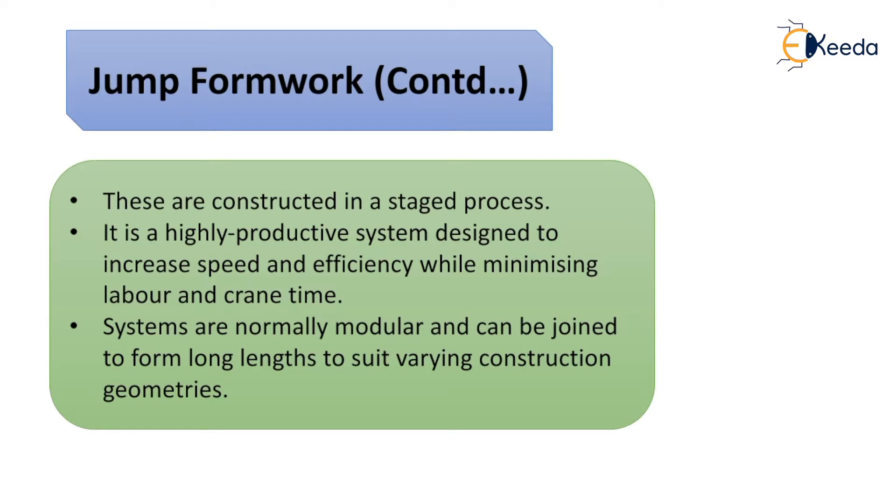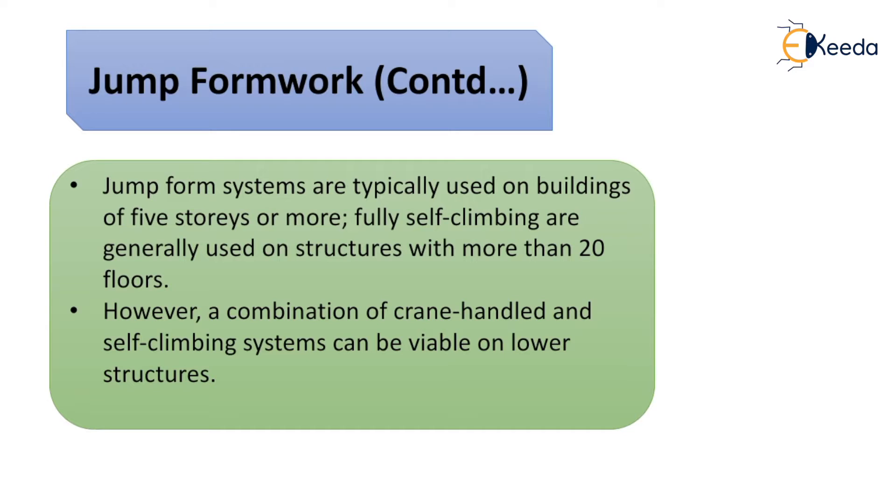These elements are constructed in a staged process. Jump formwork is a highly productive system designed to increase speed and efficiency while minimizing labor and crane time. The systems are normally modular and can be joined to form long lengths to suit varying construction geometries. Jump form systems are typically used on buildings of five stories or more.